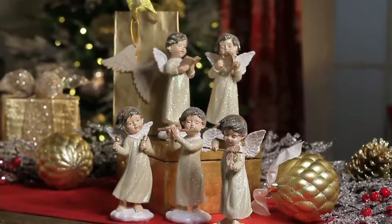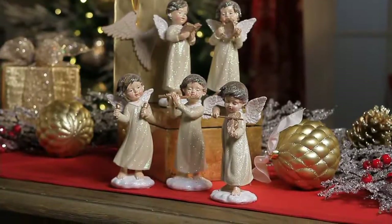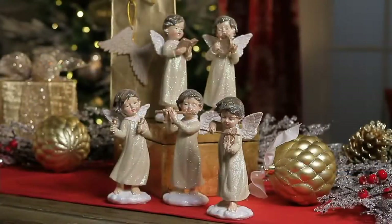They're soft and they're sweet and they're of course playing instruments. I can see these kind of sprinkled into different vignettes. Or if you have someone on your holiday gift list who is particularly musical or into music, these would be wonderful little ornaments.